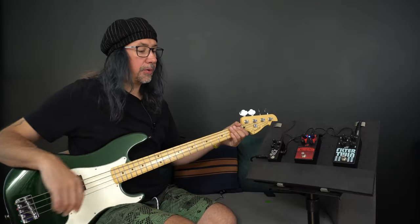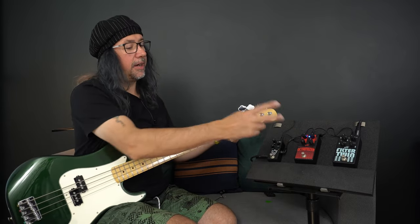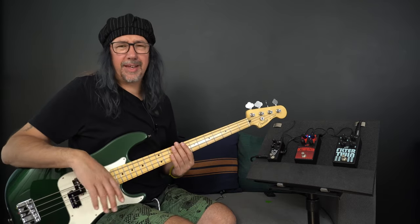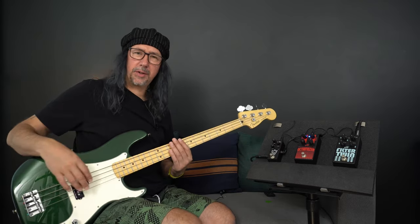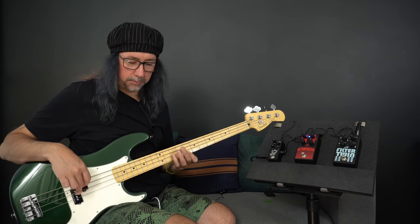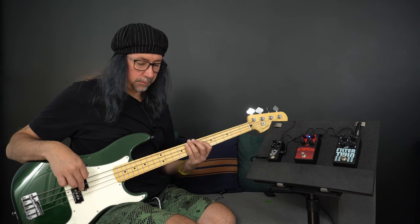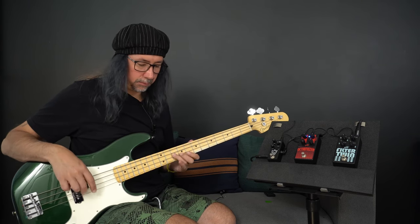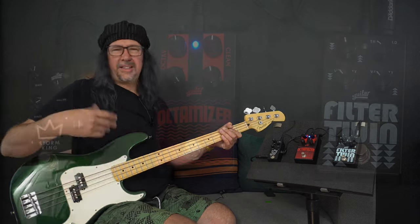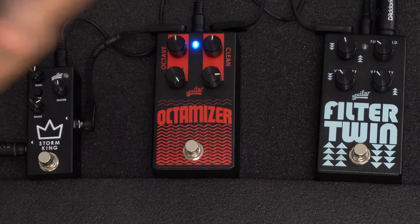Back to 12 o'clock on the dials. I've left the sub sound with the mids in and I've left the 12 o'clock setting for the clean tone. I'm going to play the same thing again - it just gives you an idea of what's going on with the pedal. Let's add a bit more top end in my clean sound, let's go around to the 3 o'clock setting.